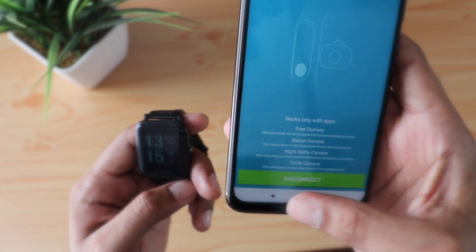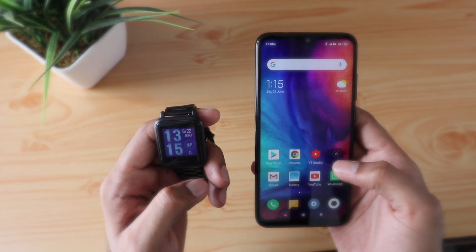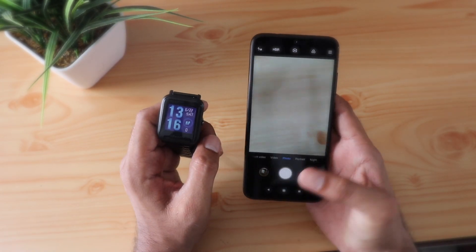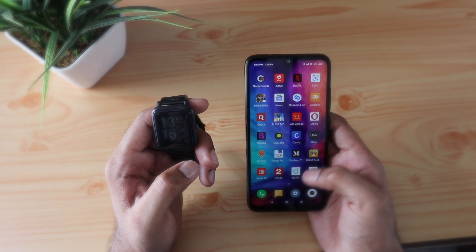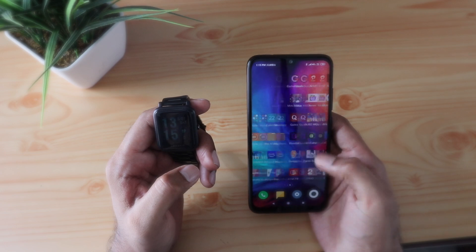Once connected, you need to download a third-party camera app like the Bacon Camera or the Open Camera — yes, that's a catch. It does not work with the built-in camera, which is a bummer, but still for that occasional selfie or occasional moment I don't personally mind it, because I'm not going to use it on a daily basis. But yes, it would have been great if it worked with the built-in camera.